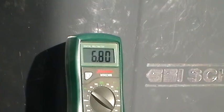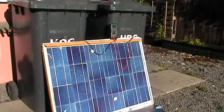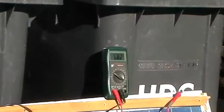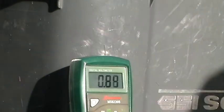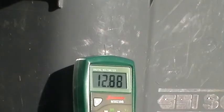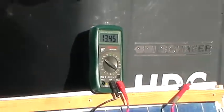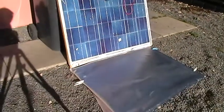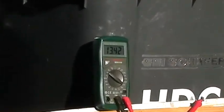There you go — we've got 6.8 amps, so it's gone up from 5.3 to 6.8 amps. That's pretty cool. The funny thing is it doesn't actually affect the voltage — the voltage remains the same, but we've got more amps. So 7 amps times 13 volts is around 90 watts.